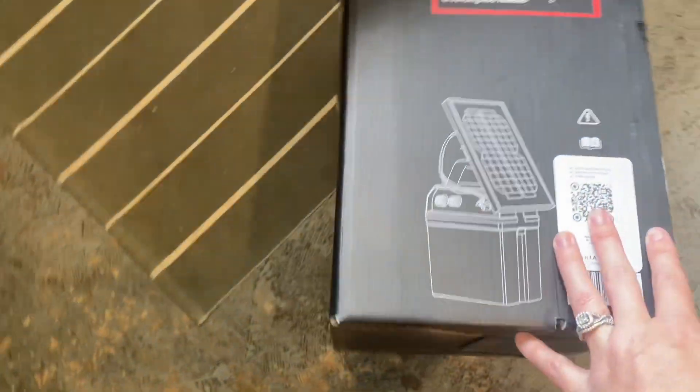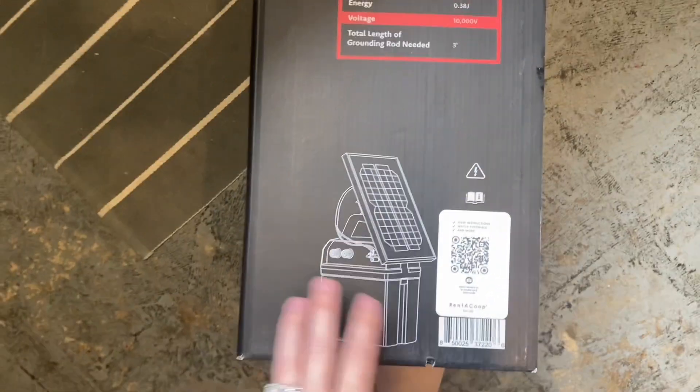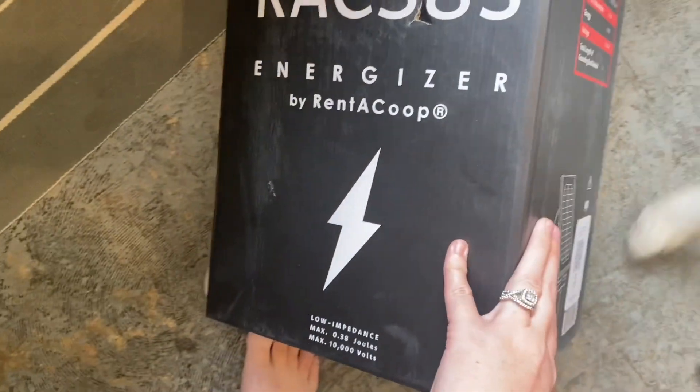I'm not a scientist, so I have to get a battery first before I can use this. Just make sure you get a battery. It also needs grounding rods and some kind of insulated wire. My husband has the grounding rods and the insulated wire, but I don't have a battery, so it's probably not getting done until after this weekend since I'm going to be out of town.